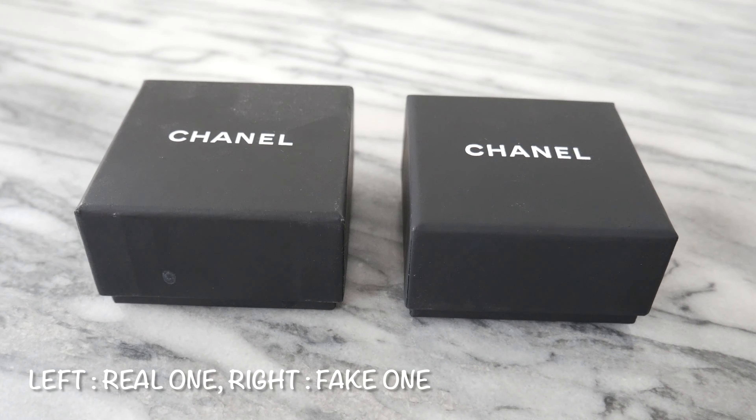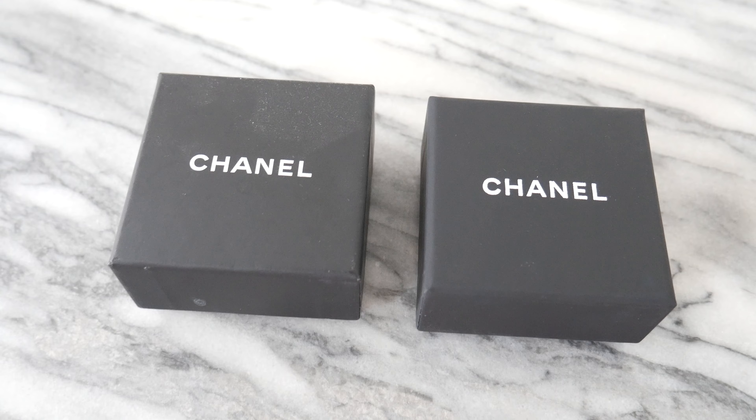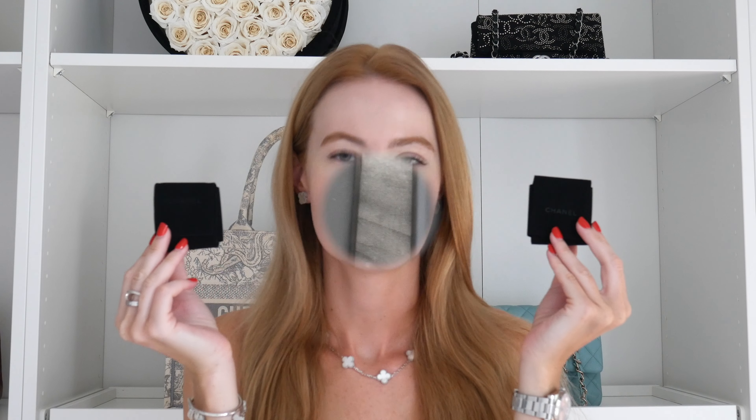First, let's start with the packaging. Can you tell which one is real and which one is fake? I honestly cannot spot any differences. This is the box for the real pair of earrings, and over here we have the box for the fake earrings. This box is 100% similar — same shape, same size, same color, the Chanel logo has the same font. There are no differences whatsoever. This is actually pretty rare because fake factories tend to not pay a lot of attention to packaging, but here it's 100% the same.